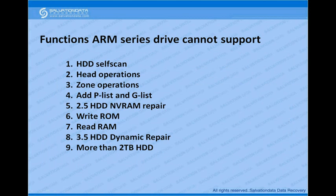Now, some functions for ARM series are currently not supported. You cannot do self scan, you cannot do head operations — meaning you cannot depop the head or test head zones — you cannot cut zones or check zones, and you cannot add bad sectors to PDs or GDs.